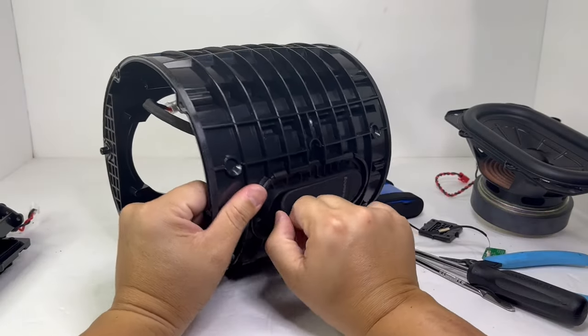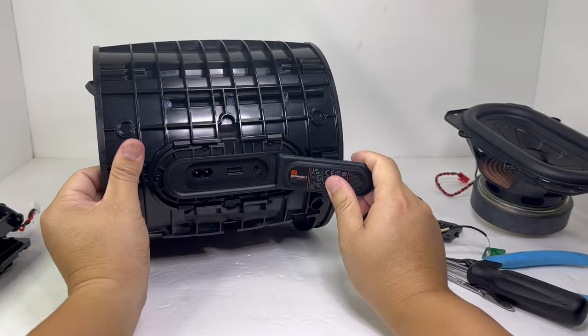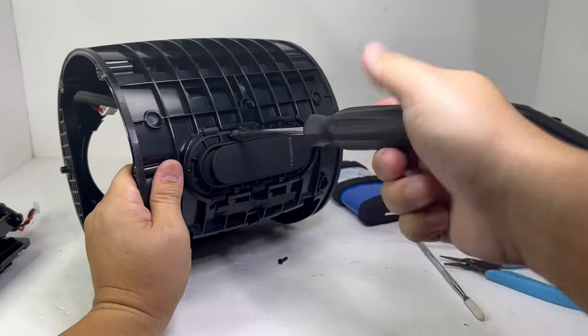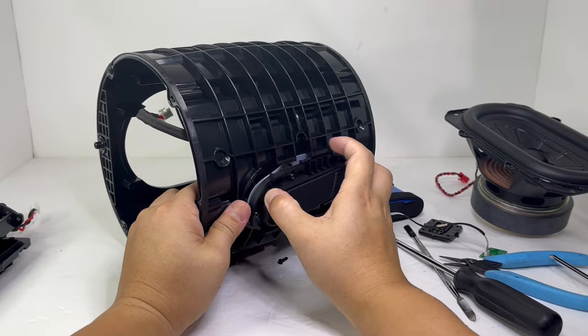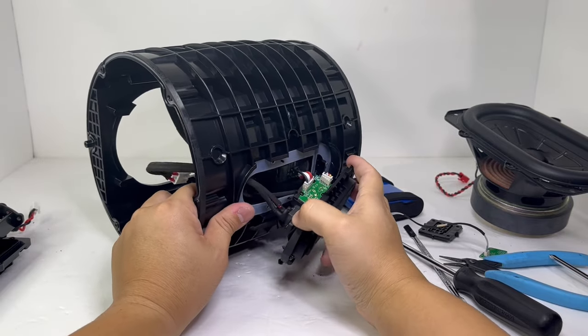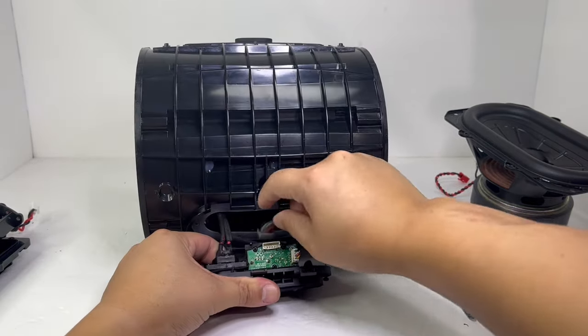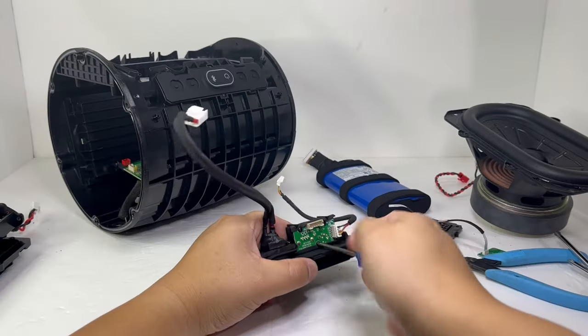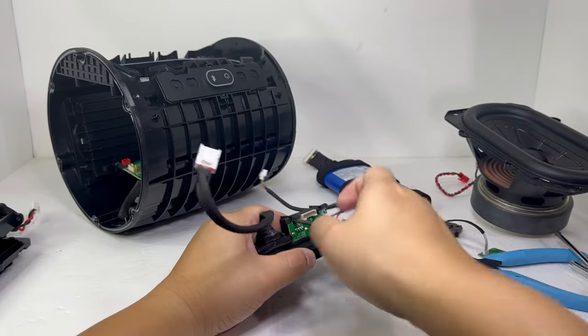Next, we can remove the charging port cover by removing five screws. Once removed, we can pull out the whole charging assembly. The USB circuit board is held on by three screws while the AC plug is held on by two screws.